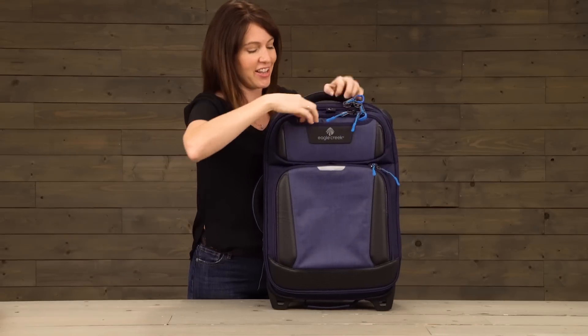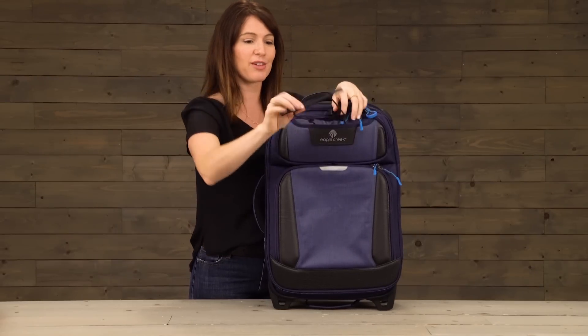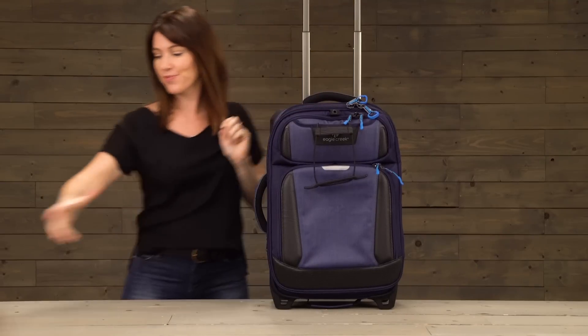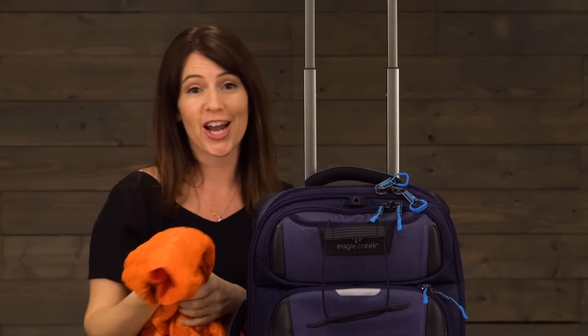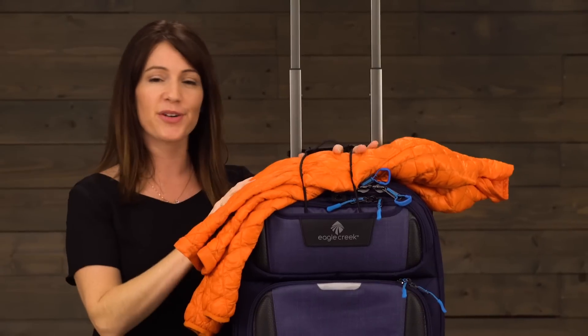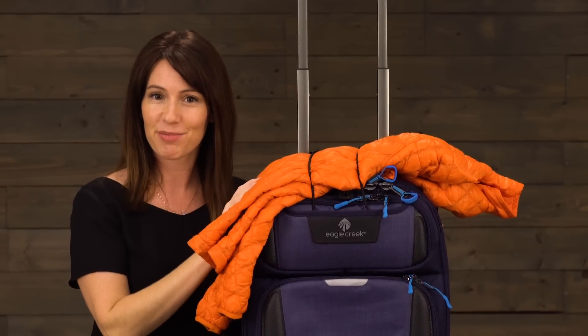Now in the front here we've got even more goodies, one of those being the coat keeper. To use this, simply extend the handle system, then grab your jacket, place it on top, and thread that through — and now you'll have your jacket as you dash through the airport.